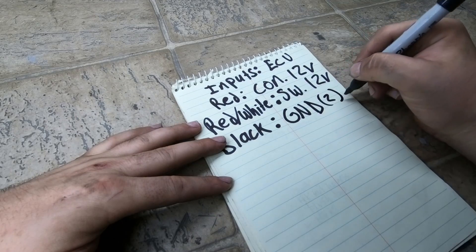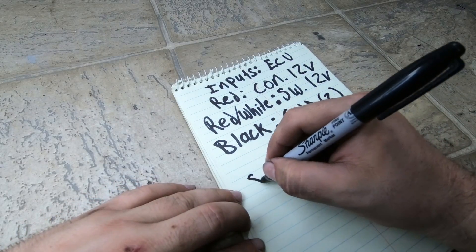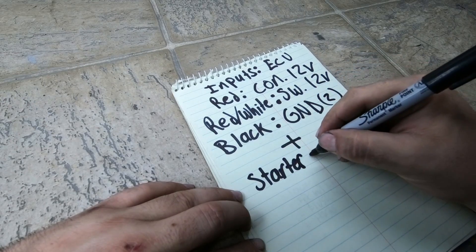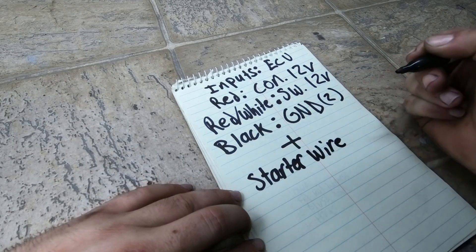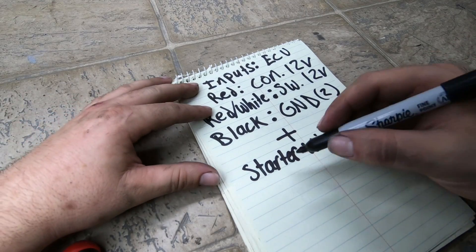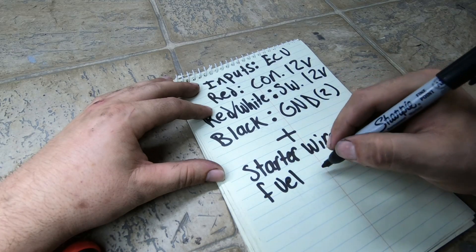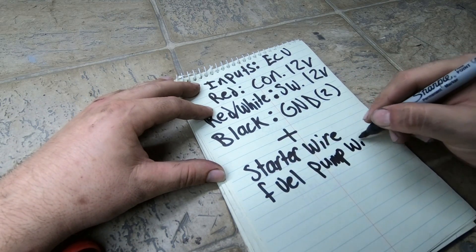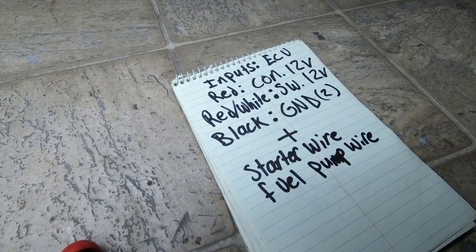The switched 12 volts, just for startup purposes, also needs to go to the battery — but again, for the final install it'll be different. Then we just have two grounds, and that's it for the Holley Terminator wires. But you still need to connect two more: the starter wire — when you want it to start, touch it to power and then pull it off so the starter doesn't keep spinning — and a wire for your fuel pump along with the fuel pump ground. That's all you need to make an LS fire up using the Holley Terminator.